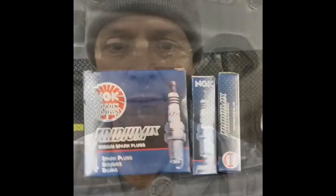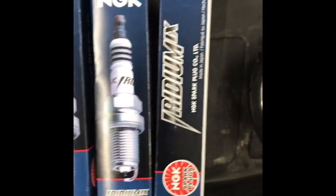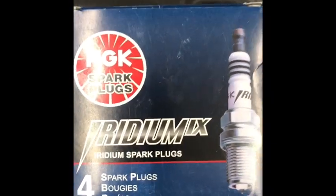Let's take a look. The plugs I'm replacing with are the NGK Iridium IX. These used to be a recommended plug for the 2017 Pathfinder, but now you can't get them anymore. This is the last set of IX plugs you could find in the entire town, and the parts store says they can't even order them anymore. So you have to get the Laser Iridium by NGK or go to the dealer and get the dealer replacement plug.